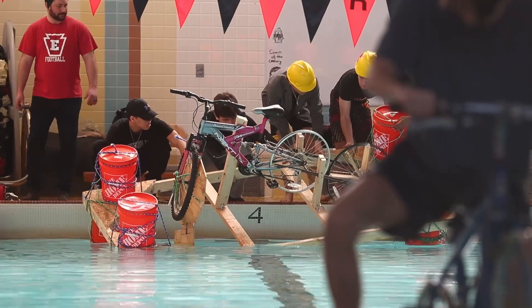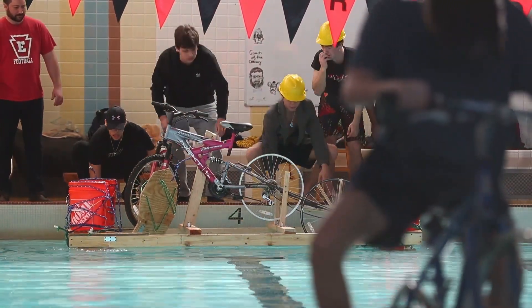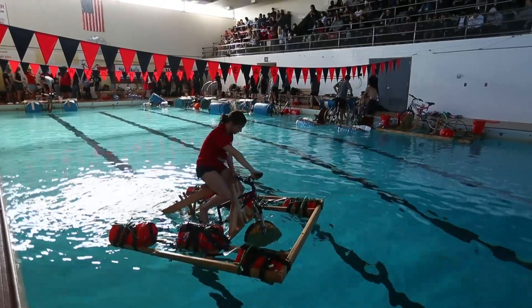We learned how to weld — I never thought I would learn how to weld. We learned about flotation, way more knowledge than I had before this. And just putting in extra work when you have free time, because we would come in during our lunches or study halls and just work on it if you wanted something to succeed.